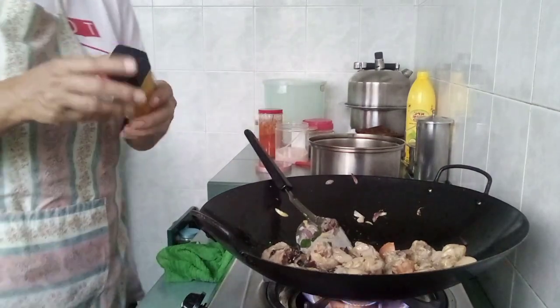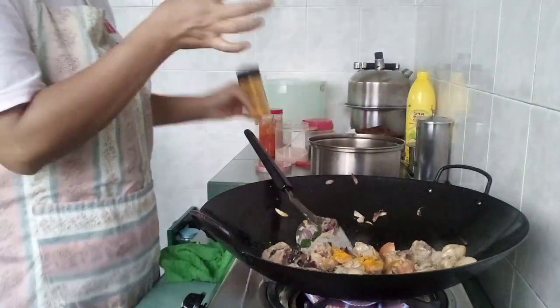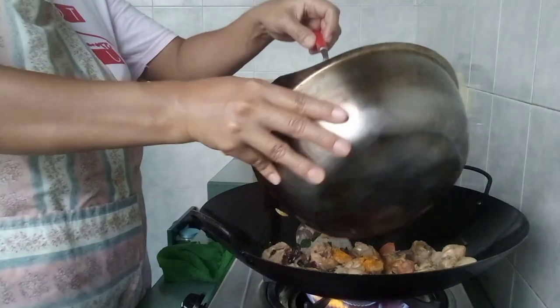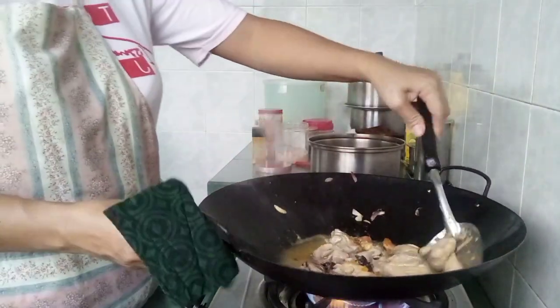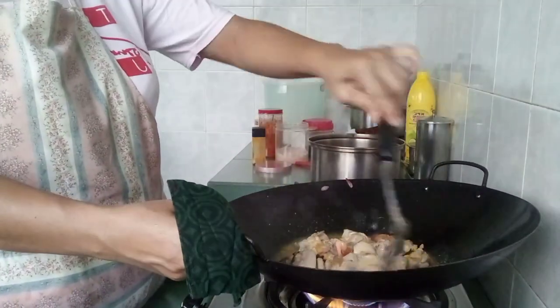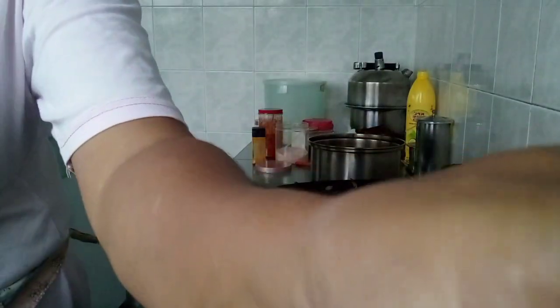I will add turmeric to the oil. Then I will add a little bit of turmeric.